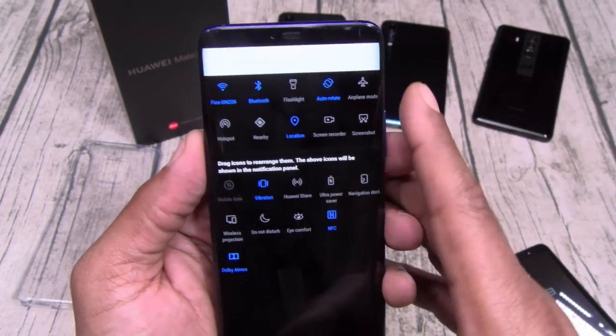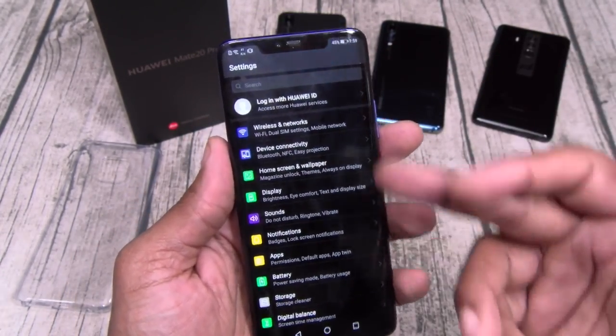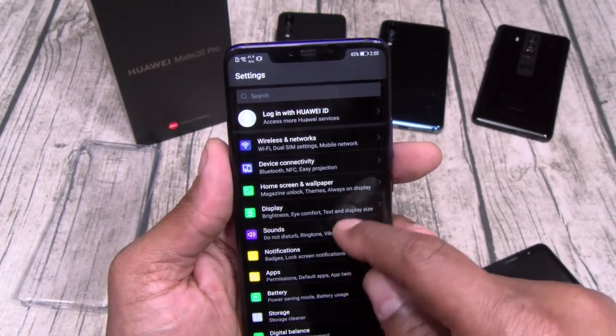Got eye comfort. Let's take it over to Settings. I got this in the dark theme — when you first get it out of the box it's going to be the white theme. I'll show you how to change that. Let's go to Display.